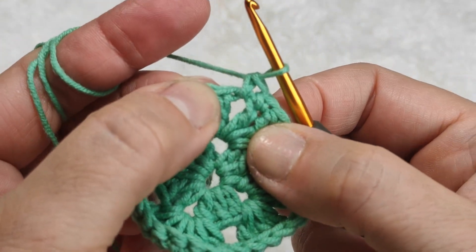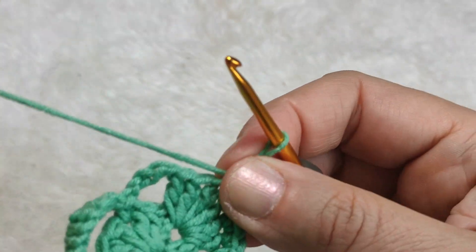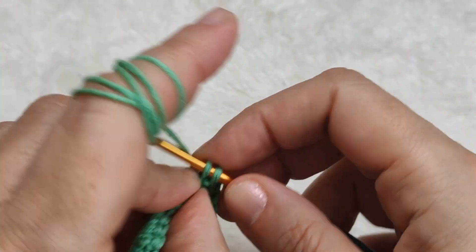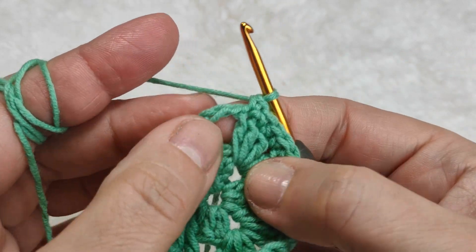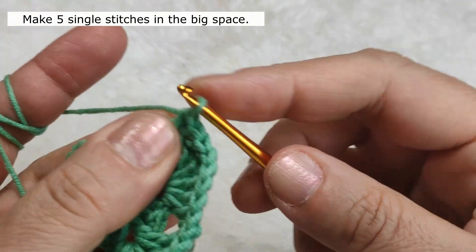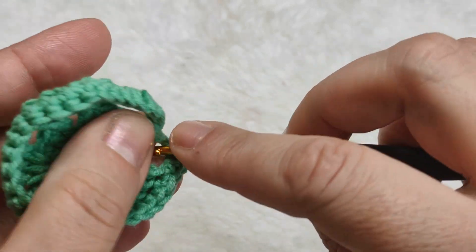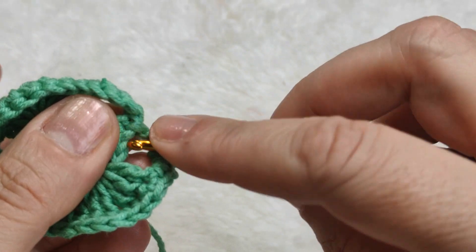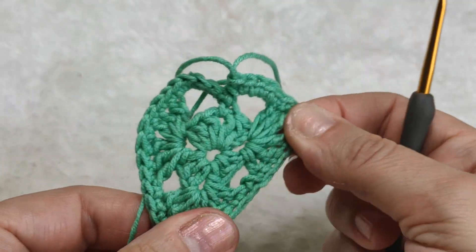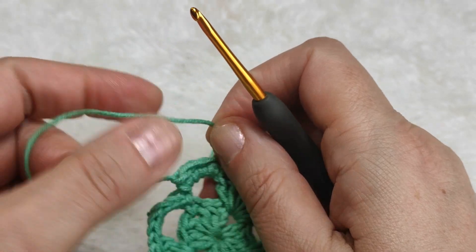I am in the space - in the space I made one single stitch as well. I am going on one by one. Here in this space I am going to make five single stitches - one, two, three, four, and five. We are shaping the heart with our hands like this.